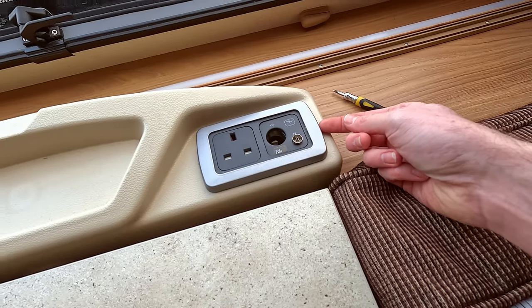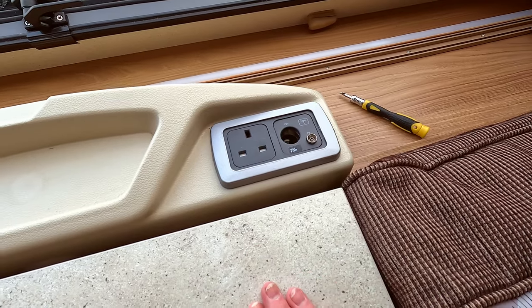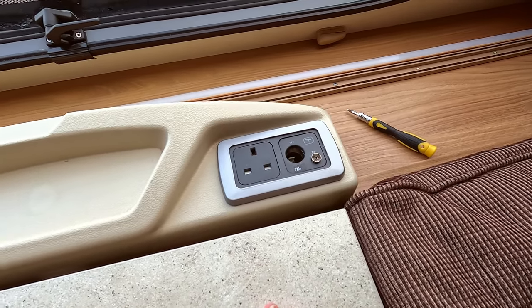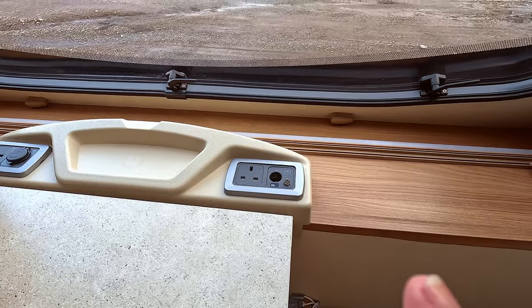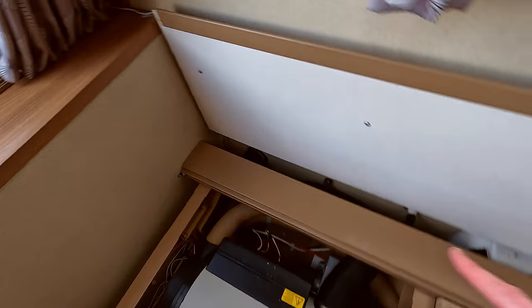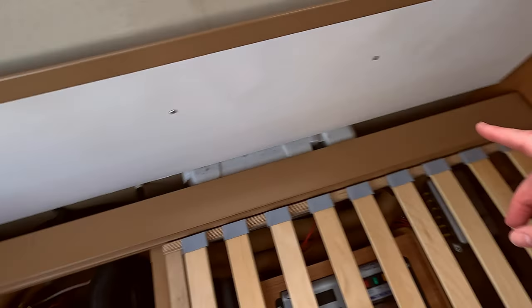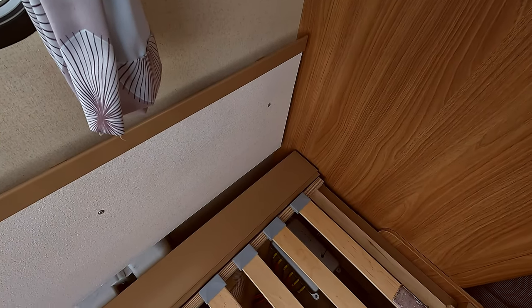Once screwed back in, the fascia plate clips back into place. There's a space where you can put something in to prise it up, but be really careful not to snap it as it's only made of plastic — it should come away quite easily. The TV aerial cable starts around here, comes back down along with the wiring loom of the caravan, and in our case goes into the wardrobe where the aerial socket meets the aerial on the roof and the amplifier. Hopefully this video has been beneficial and gives you the steps to get a really strong TV signal.